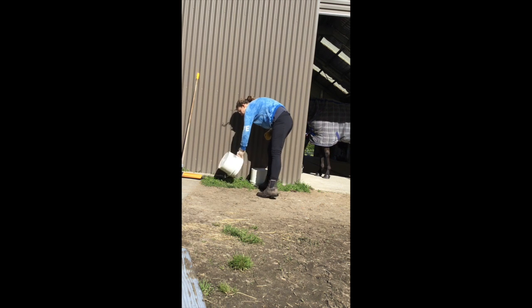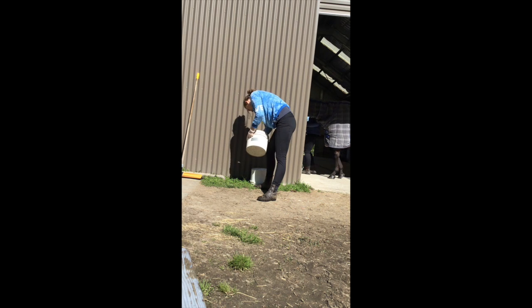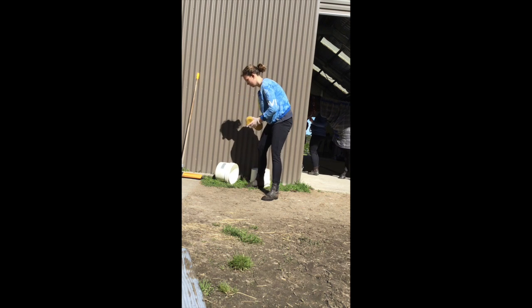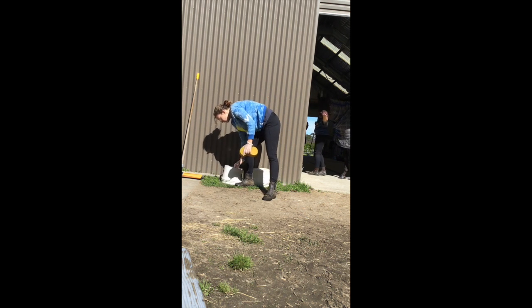You can see I'm cleaning the bucket out with the sponge. This is out by the wash bay. I put the bucket down, then I wash the sponge using the hose and put it back into its little basket.